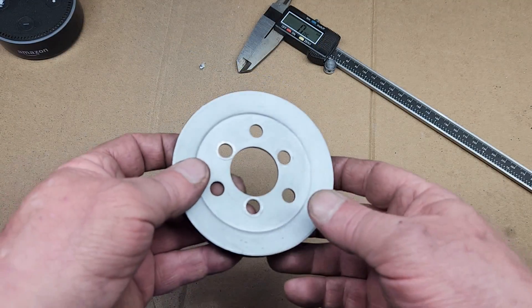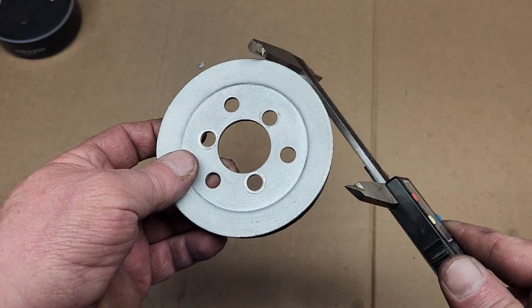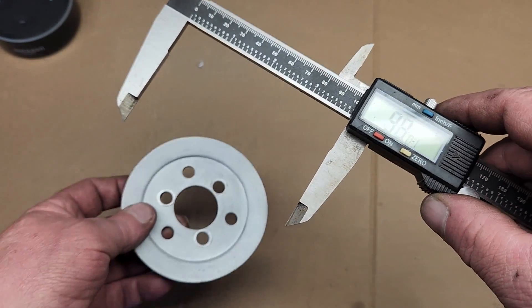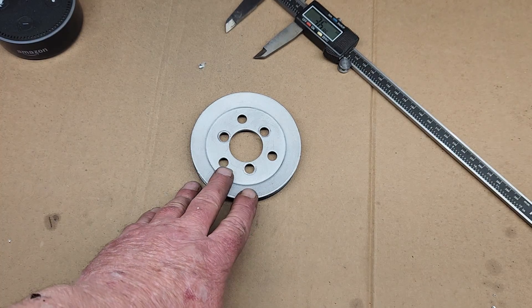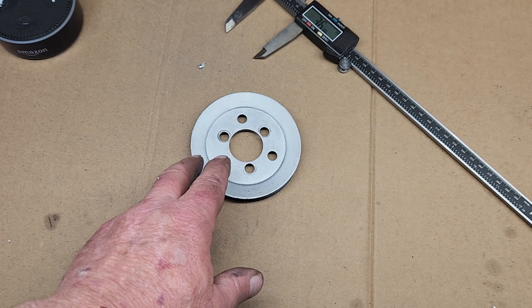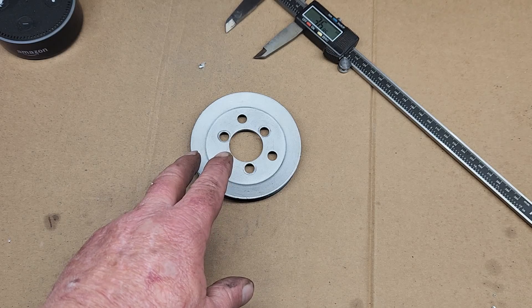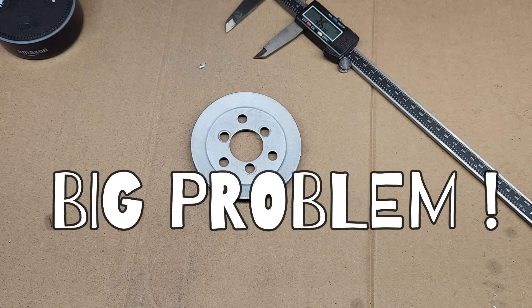Off camera I went ahead and removed the pulley from the supercharger, and this guy measures in at about 98mm or about 4 inches. I reckon we can custom build a new pulley and make it about 20mm or about 3 quarters of an inch smaller. Of course I would like to go a little bit smaller than that, but that would cause interference problems. A smaller pulley would cause the drive belt to come in contact with the motor mount system, and that would be a big problem.